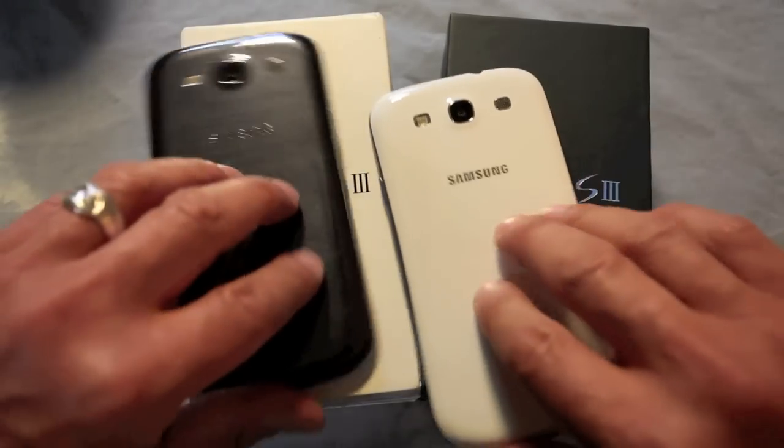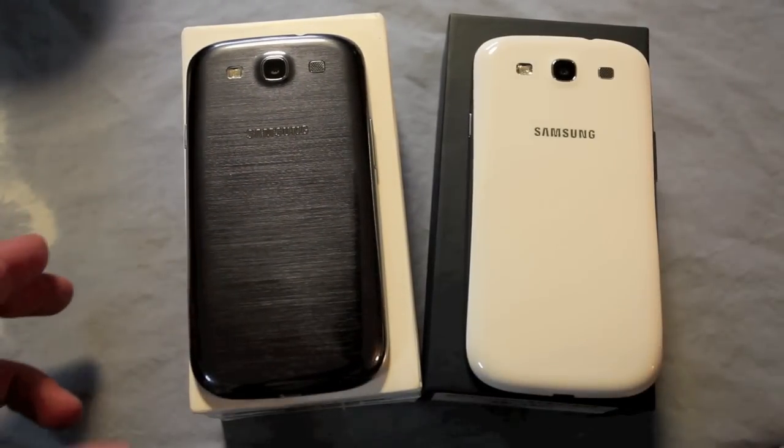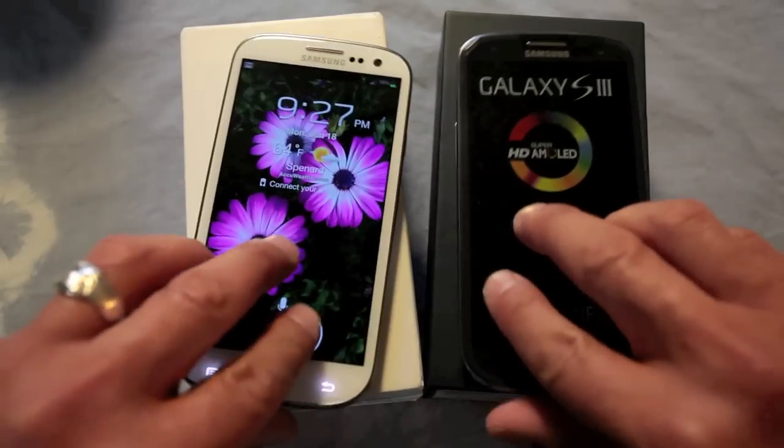Yeah, so there you have it. If you want to swap colors and you've got two Galaxy S3s, have fun — go ahead and pull it up.